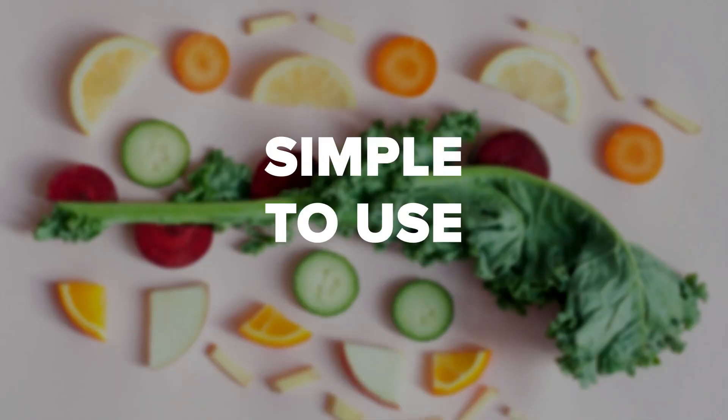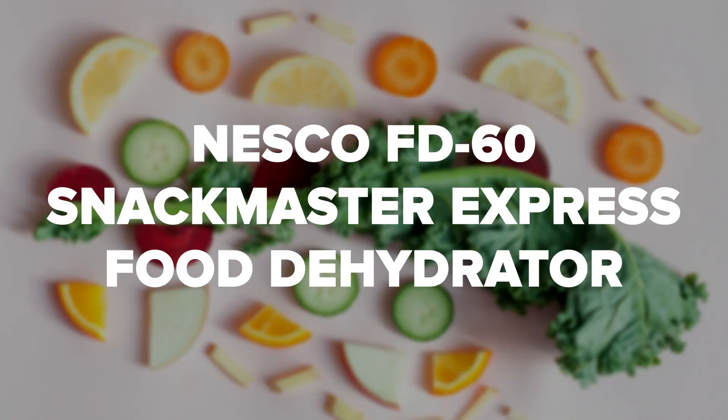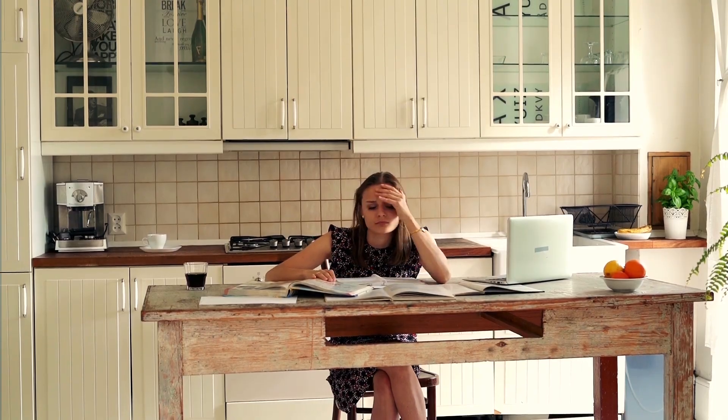If you are in the market for a basic food dehydrator that is very simple to use, can handle anything from jerky to pineapple, peppers or dog treats, and you don't need any fancy settings or timers, the Nesco FD60 Snackmaster Express Food Dehydrator is for you. It is easy to clean and you won't need to study a manual for hours to know how to use it.